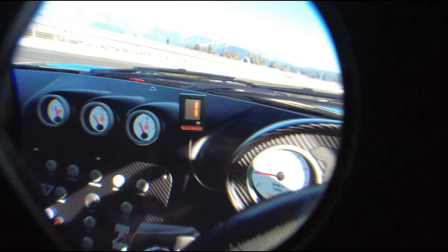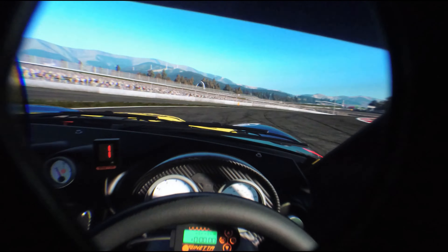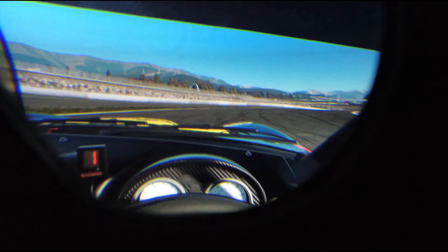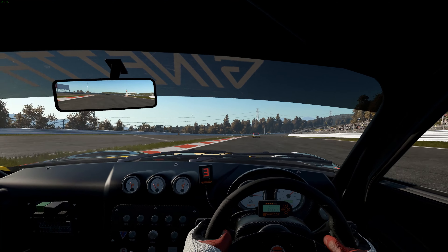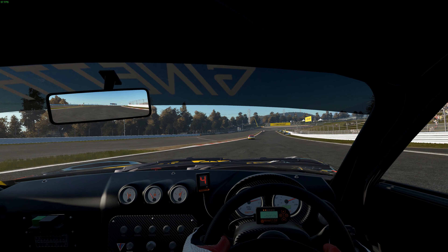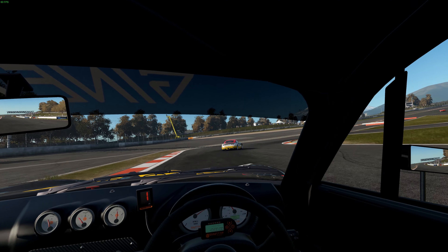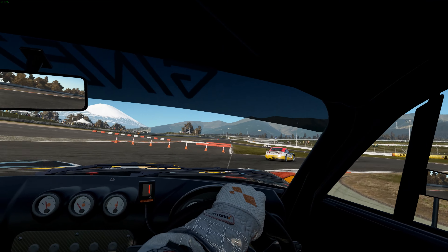Without a doubt, this is the clearest I have ever seen Project Cars 2 in any VR headset. The resolution of the G2 really brings a hell of a lot more things into focus. I am noticing things around the track and details on other cars that I have never seen or noticed before. It's quite a revelation.